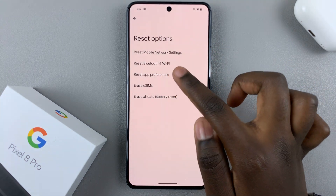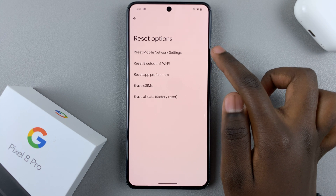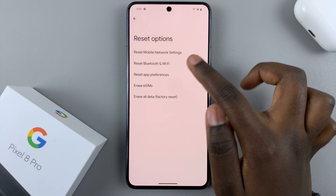For example, if you wanted to delete the Wi-Fi and Bluetooth settings, then you won't have to also delete mobile settings. So choose the one you want to delete — it can be either or both. It's up to you.